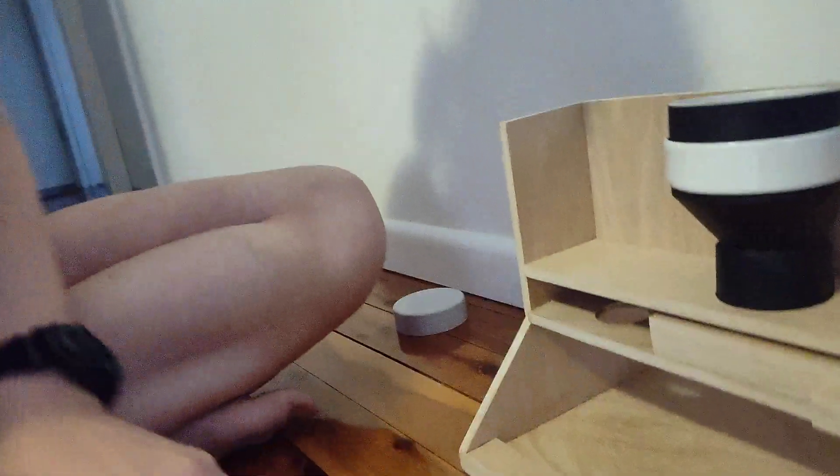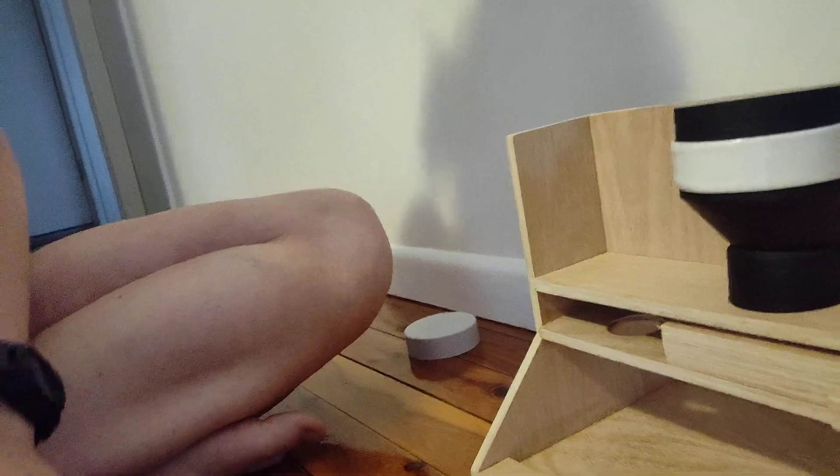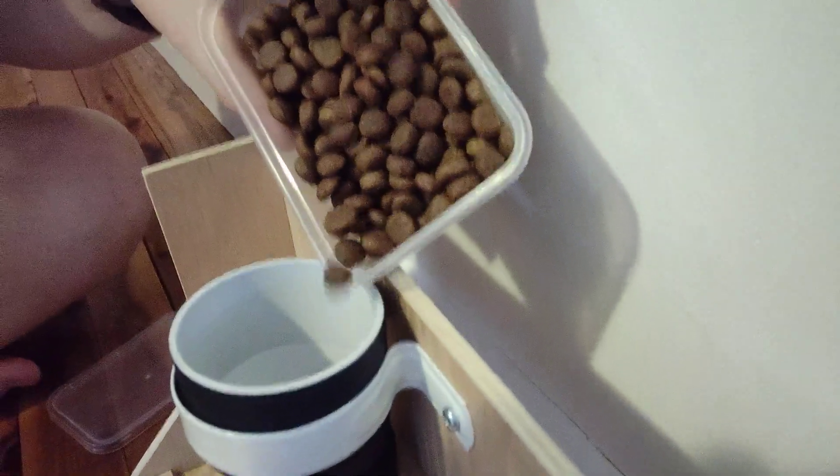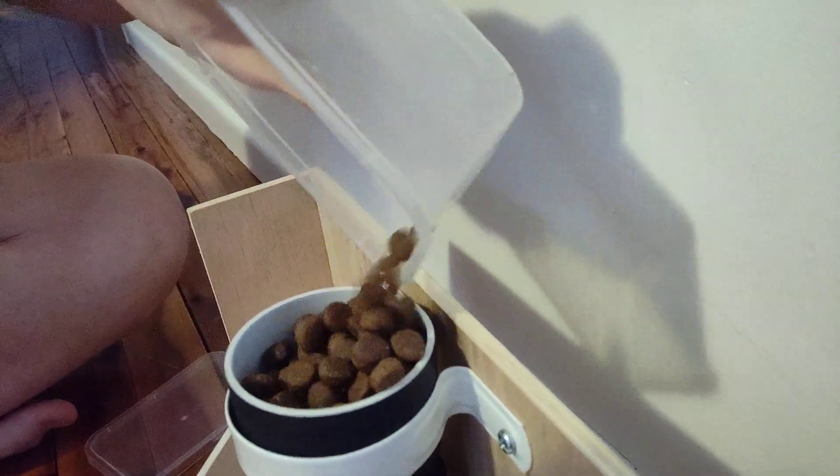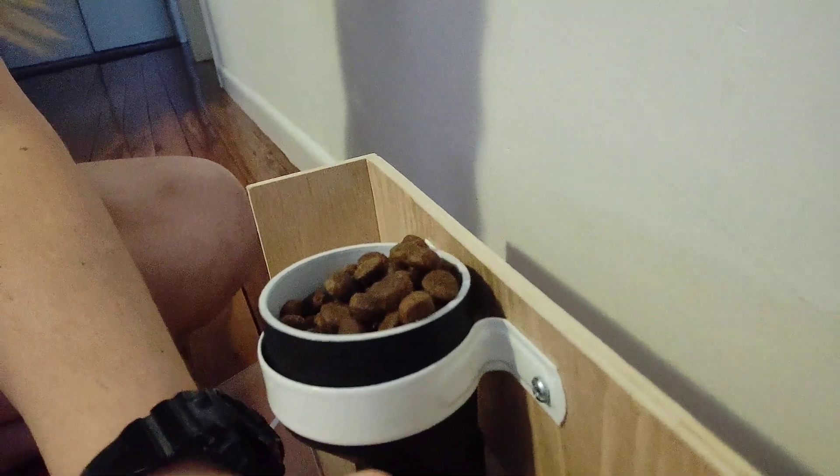I've got some biscuits here. So I'm going to try and tip these in one-handed. Spilling a couple. But now Sarah has come along because she has smelt the biscuits.